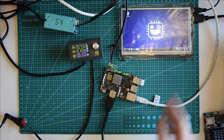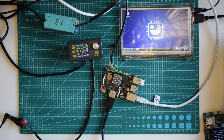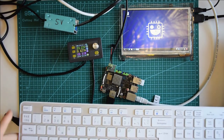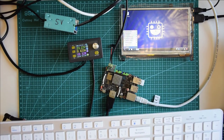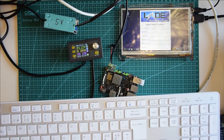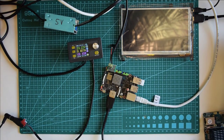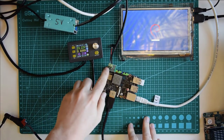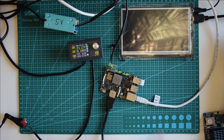The computer has booted up. I'll use the keyboard to log out and shut it down — it should shut down nicely. So that was a single-board computer powered via the GPIO pins — it works great with a solar setup.